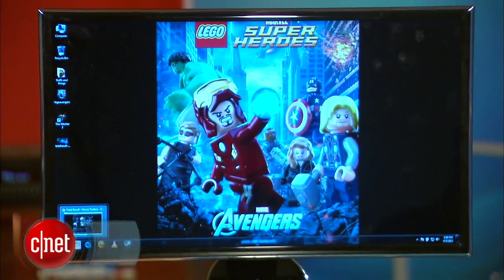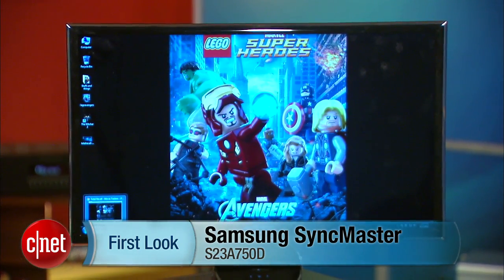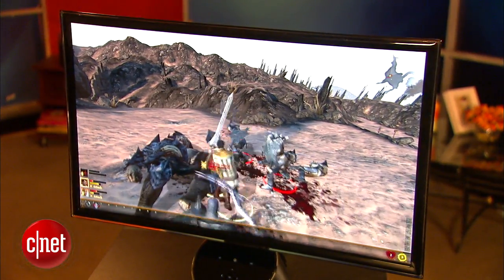If you're in the market for a new 3D monitor that doesn't skimp on normal movies and games performance, the Samsung Sync Master S23A 750D isn't one you'd want to ignore.